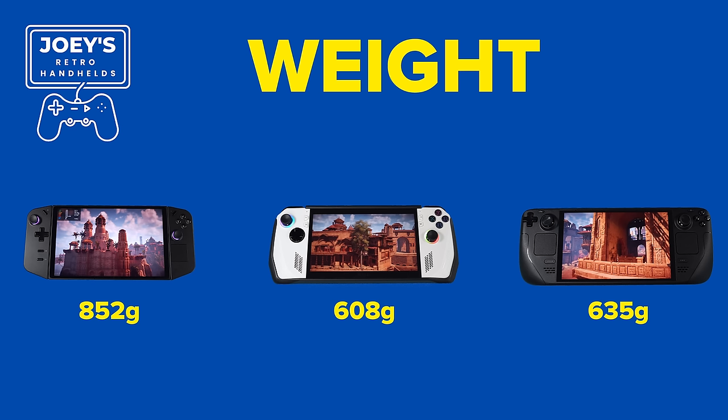Weight-wise, we have the same order. Valve did some voodoo with the OLED that makes it feel so much lighter than before, even though it's only 30 grams less — it's a very noticeable difference and comfortable for long stretches. I didn't have an issue with the Ally either, though it needs a bit more repositioning than the Deck. The Legion Go needed a dedicated spot for me to play it — a pillow, a desk, a table, or something. The weight was a lot, and I found myself needing to rest it on something quite a bit.